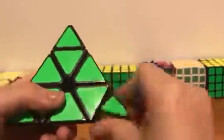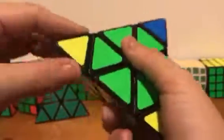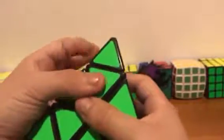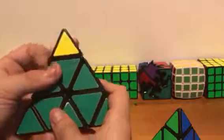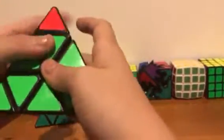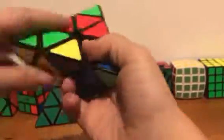It locks up a little bit — that's probably my fault though. The tips turn pretty all right. You can finger trick them perfectly, and you can finger trick the other tips perfectly too. So let's go ahead and just do a solve on this.